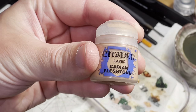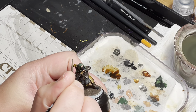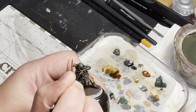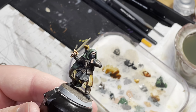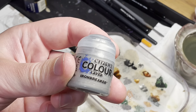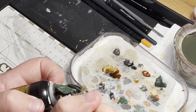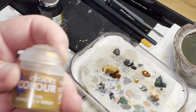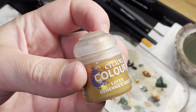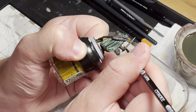Cadian Fleshtone is next and will be used on the hands and face. Be careful not to hit the eyes, as you want the eye sockets to be dark. Iron Breaker will be used to highlight the sword or spear if any. Then Ghenna's Gold is used to highlight the hilt and pommel of the sword, as well as the tips of the bow.